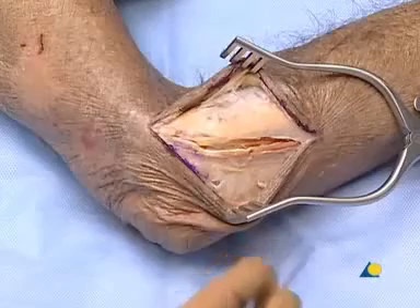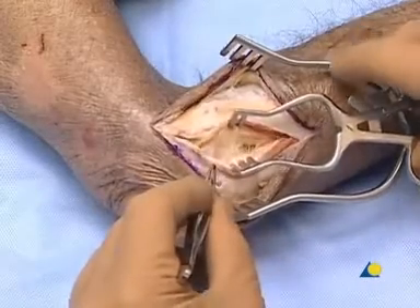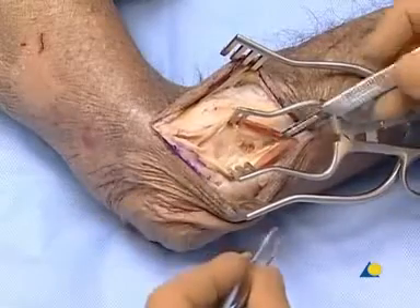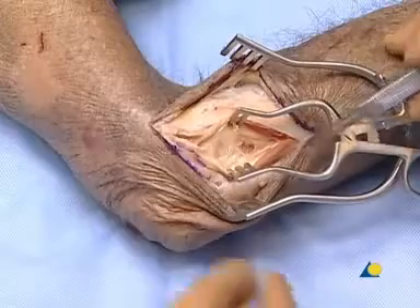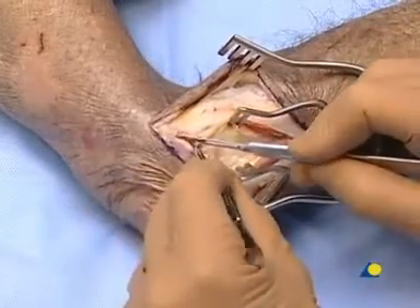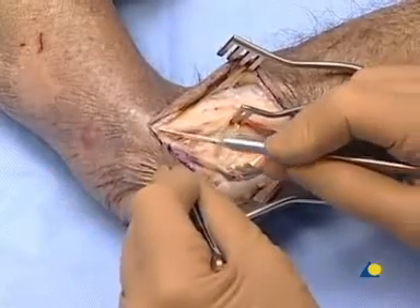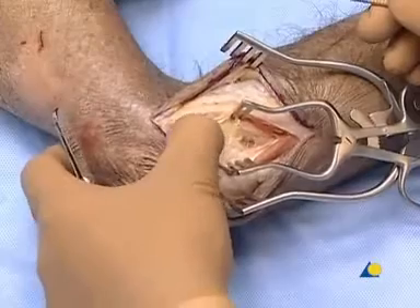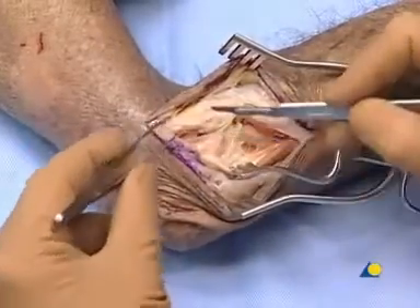Below is the supinator muscle, which should not be incised at this moment. The fibers of the supinator muscle are visible, running perpendicular to the extensor muscles. The dissection is extended proximally, and the radial head is palpated. The idea is to stay anterior to the equator of the radial head.